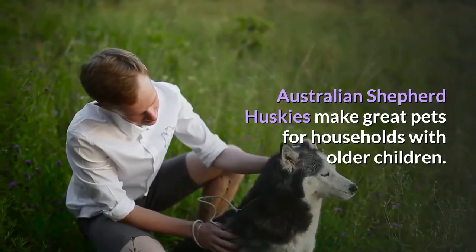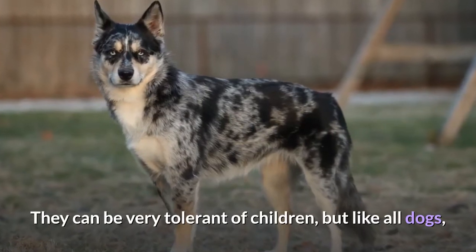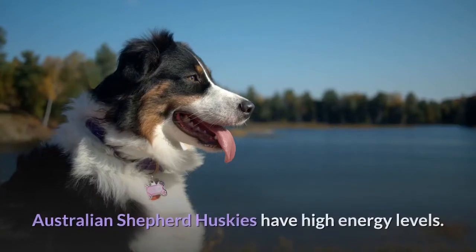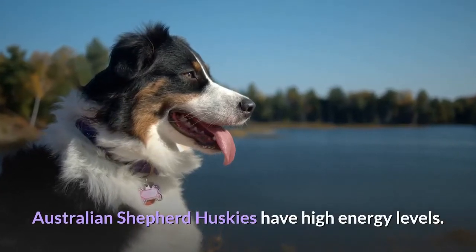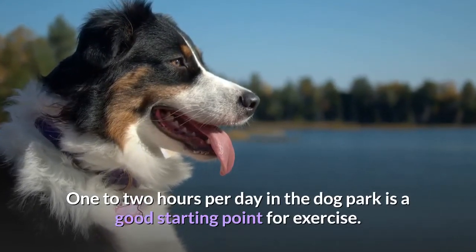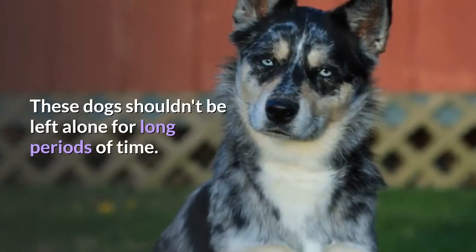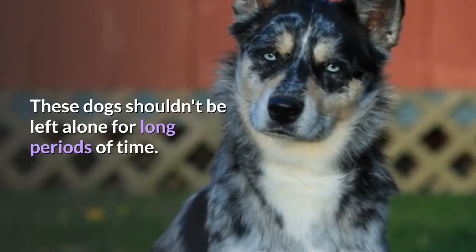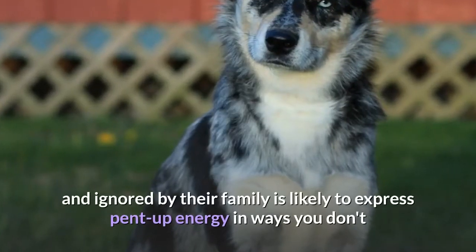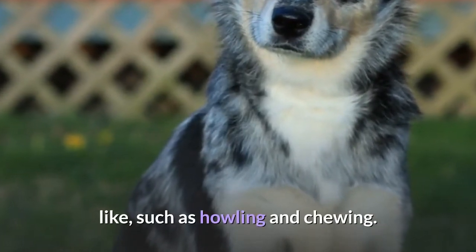Australian Shepherd Huskies make great pets for households with older children. They can be very tolerant of children, but like all dogs, should be supervised when around young children. They have high energy levels; one to two hours per day in the dog park is a good starting point for exercise. They thrive in the outdoors but need to live indoors. These dogs shouldn't be left alone for long periods of time, as an under-exercised and ignored Australian Shepherd Husky is likely to express pent-up energy in ways you don't like, such as howling and chewing.